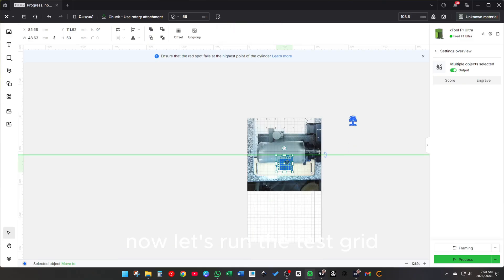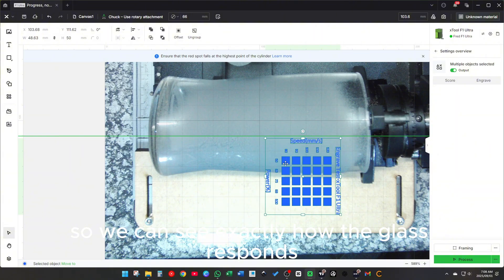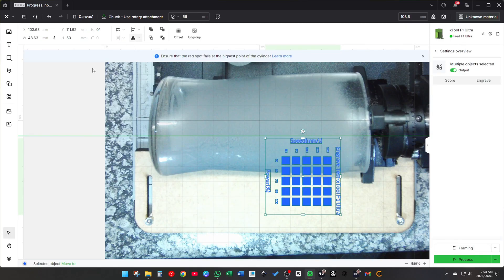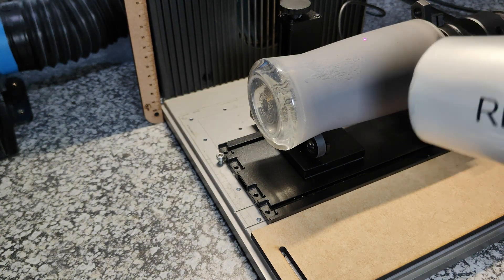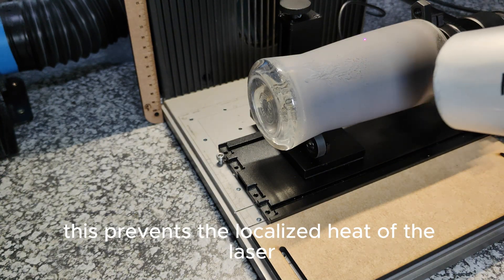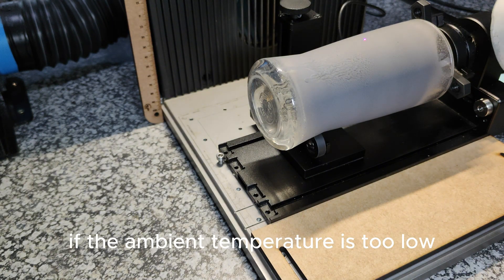Let's run the test grid. Each square is a different speed and power setting, so we can see exactly how the glass responds. Before engraving, I warm the glass with a hairdryer. This prevents the localized heat of the laser from cracking the glass if the ambient temperature is too low.